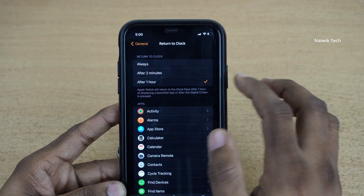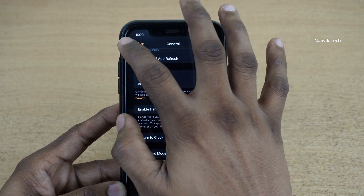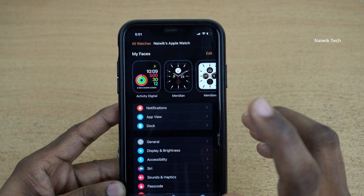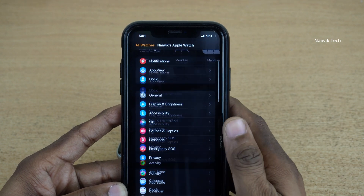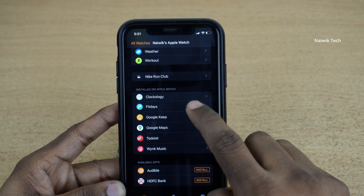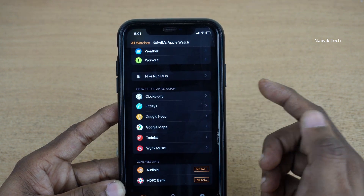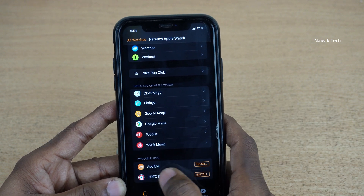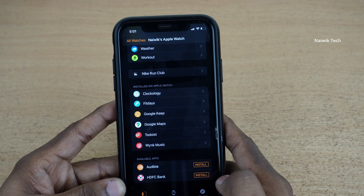I have set After One Hour. After this, you need to make sure that the Clockology app is installed on your Apple Watch. You need to scroll down, and here you can see that it is showing installed on Apple Watch. If your Clockology app is not installed, it will be shown under Available Apps and you need to click on the install button.